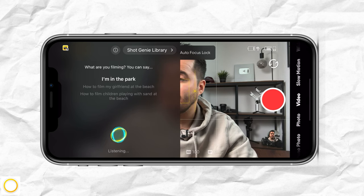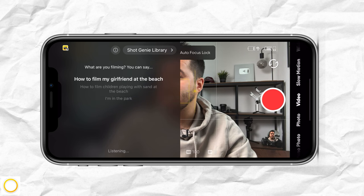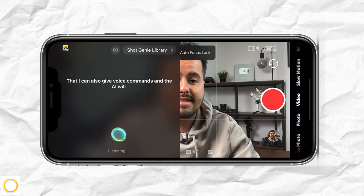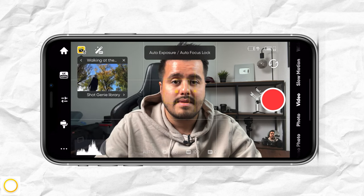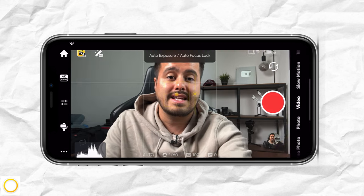So I can say, 'I'm at the park,' and it will give me a scene that was shot in the park. I can use this as a template and follow through it in case I need some ideas. This is a really great feature, and for beginners, it's a great way to practice.